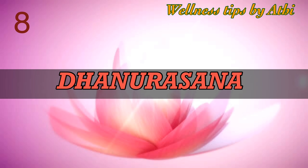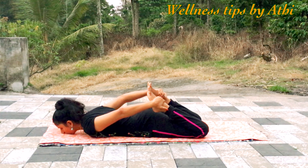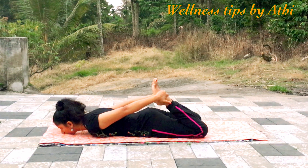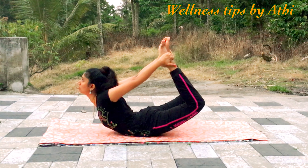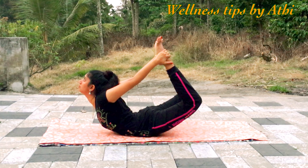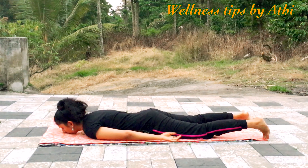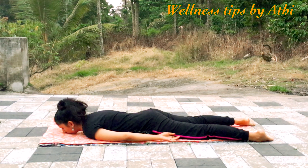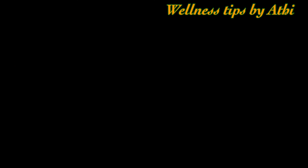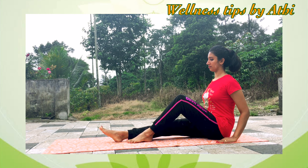Number eight: Dhanurasana. Lying on the abdomen, bring the forehead to the floor, bend the knees, and catch hold of the ankles. Inhale, raising the head, chest, and thighs off the ground as high as possible. Keep the elbows straight and head back. Hold the position for at least three deep breaths, then slowly come down and relax. Repeat the exercise three to five times.